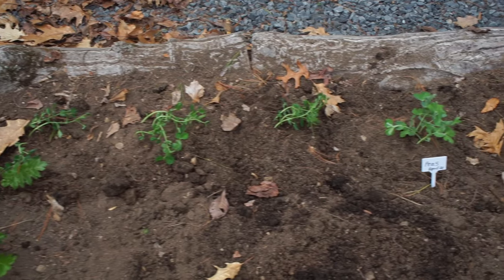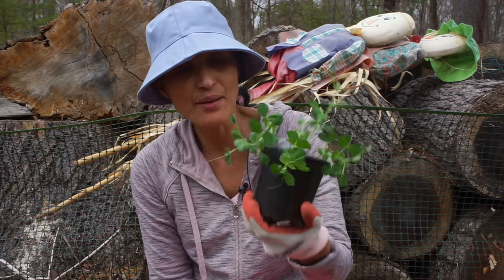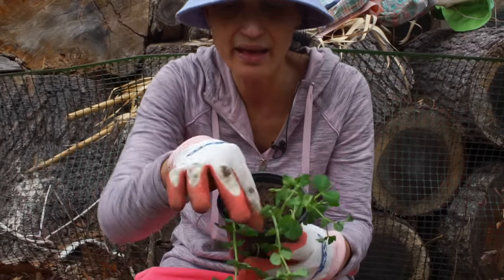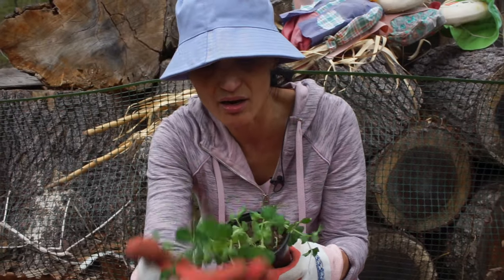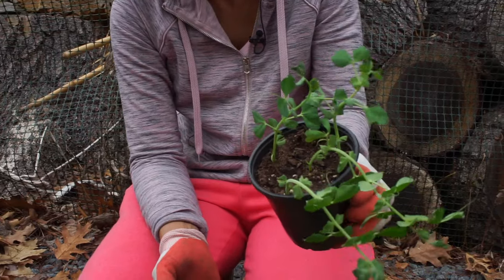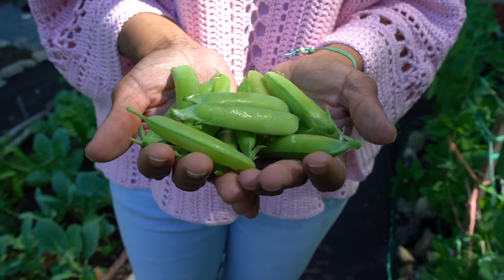Hi everyone, back in the garden again and we are starting to transplant from inside to outside. It's spring, the weather is getting warmer, the soil is warm so it's time to transplant. Today I'm going to transplant peas. I planted them inside on the 10th of March and look how tall they are — I put four seeds in there and look, it's growing! Peas are beautiful, crunchy, sweet, healthy and yummy.